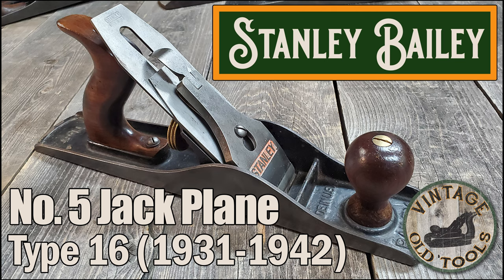Hi, welcome back to Vintage Old Tools. Today we're going to look at a Stanley Bailey No. 5 Jack Plane Type 16, most likely manufactured between the years of 1931 and 1942.